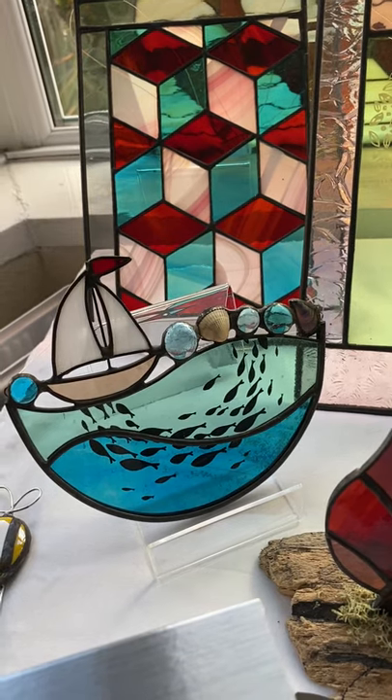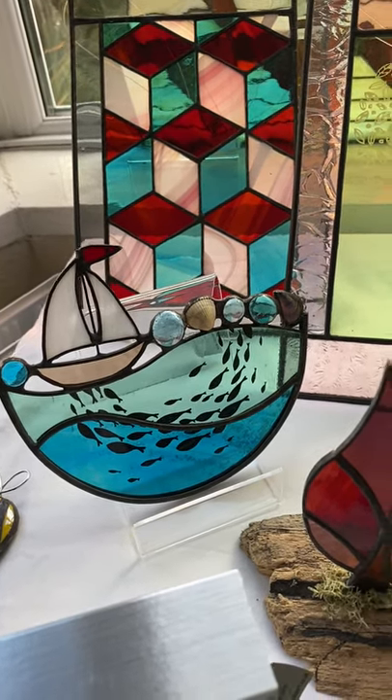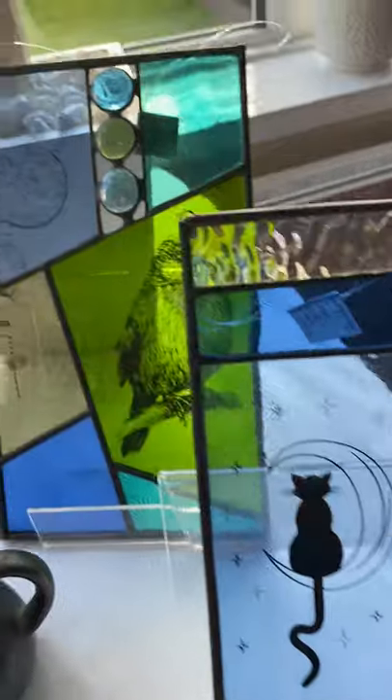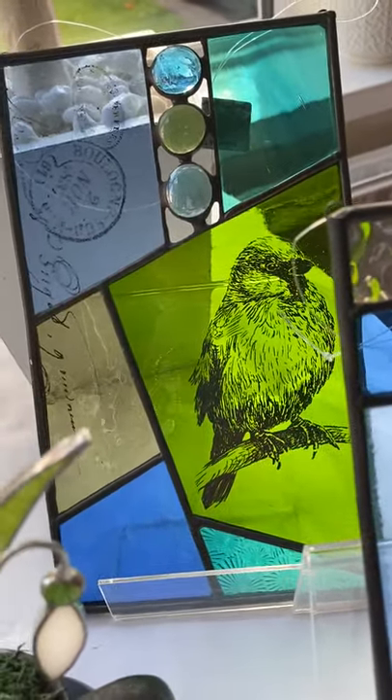I've just started doing a bit of screen printing onto glass with black enamel, which is then fired in the kiln, and it looks great. This little cat here is screen printed onto the glass, and behind it you can hopefully see this little bird here which is also screen printed on.